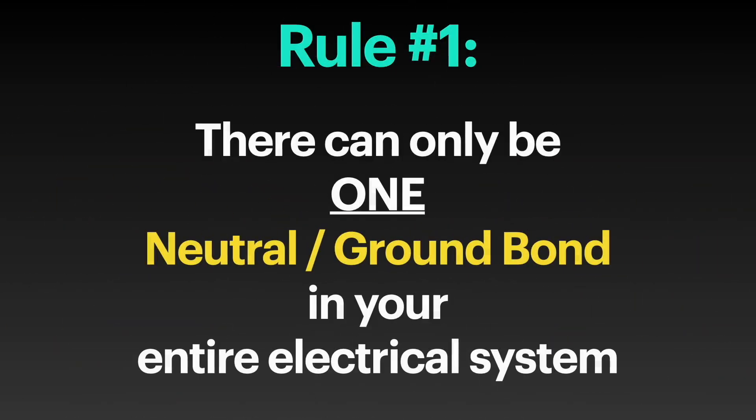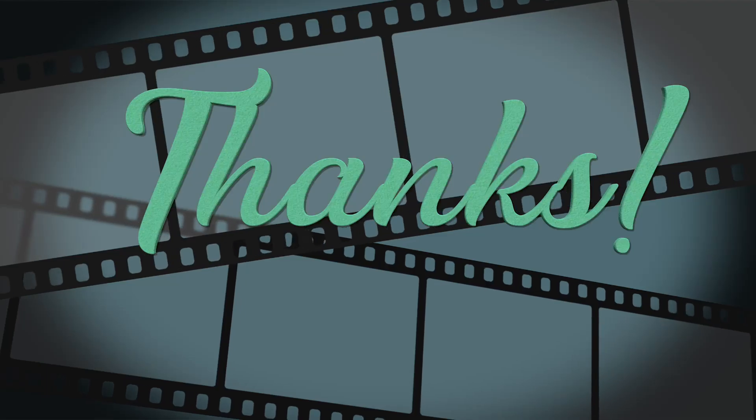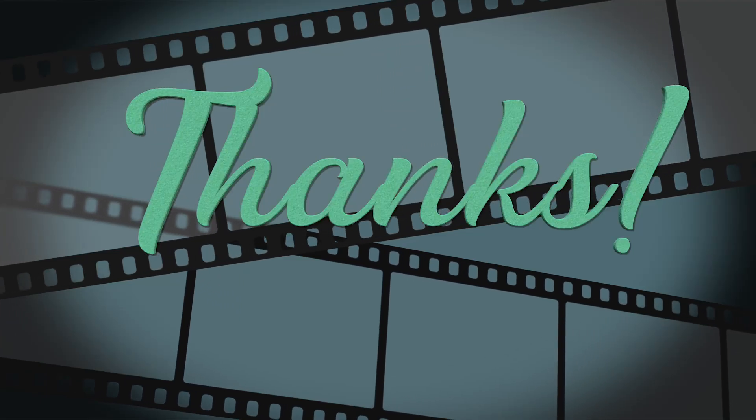We also covered rule number one: there can only be one neutral-ground bond in your entire electrical system. That wraps it up for this video — see you in the next one.